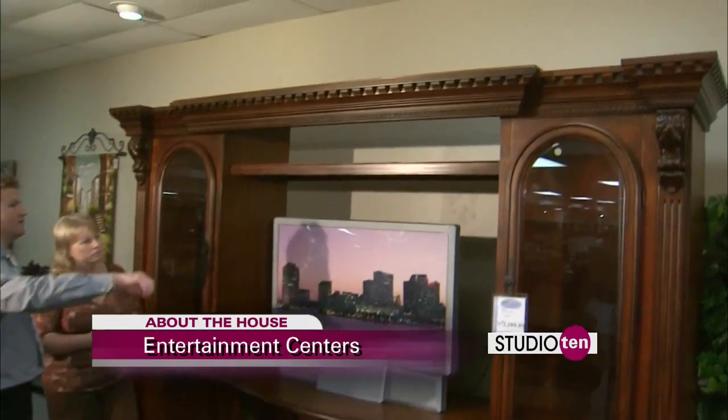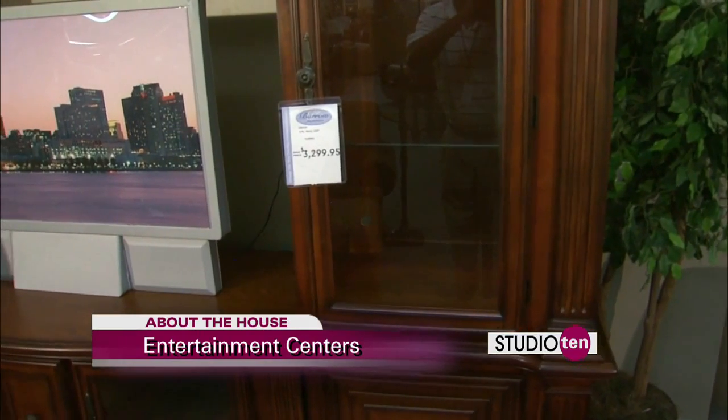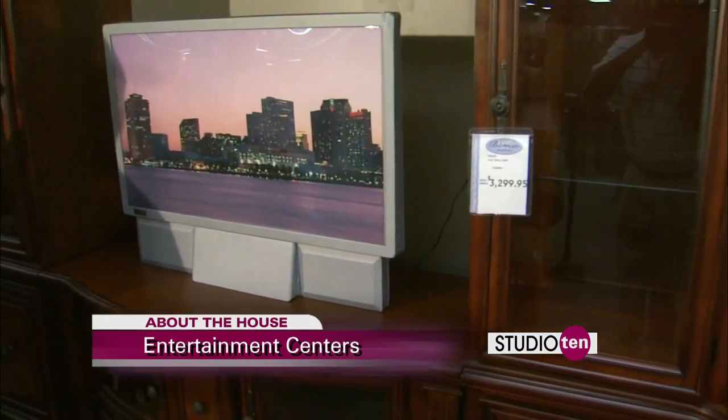I've got a Mac Daddy. This is the Mac Daddy — it is huge. If you have that open floor plan and you really need to use up some space, this is the one you want. All this shelving on the sides — people use it for pictures and knickknacks and all that stuff. So it's much more than just an entertainment center. If you have a lot of special things you want to showcase and show off, this is the one for you.